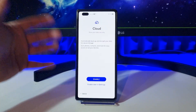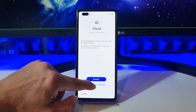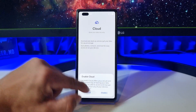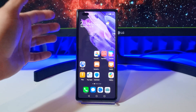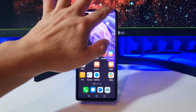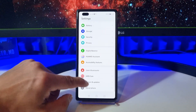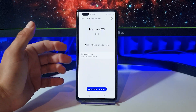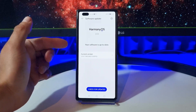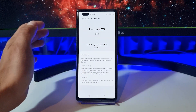Okay, we are done. Selecting 'enable later' in the settings, and we are back in Harmony OS. Let's go into Settings, System and Updates, then Software Update — and now the software is up to date. This is the Matrix 2 with Harmony OS 2.